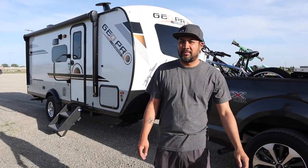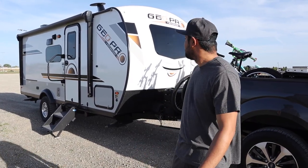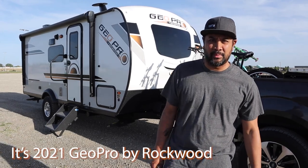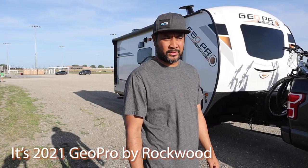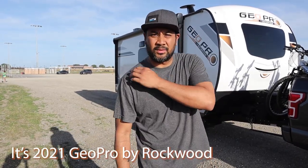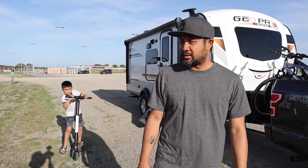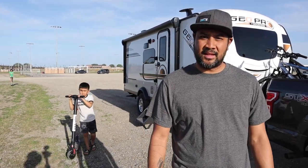This is our one-year review for our GeoPro Rockwood 2020 20BHS. We've been through about nine trips total, more than 2,000 miles. So we'll just give you guys a walk-through on this one and see how it goes.